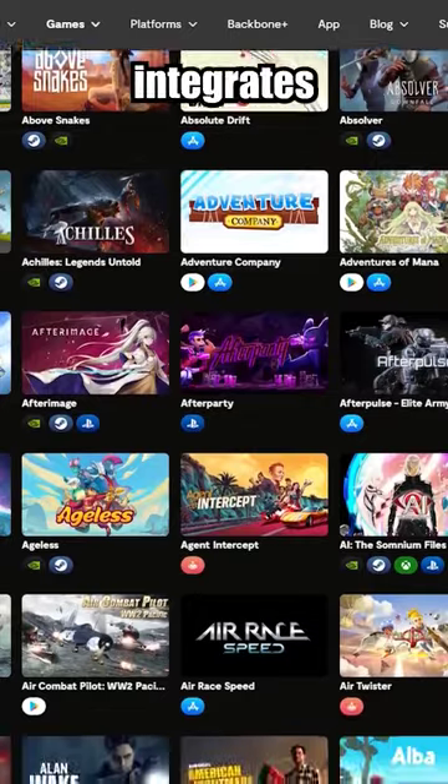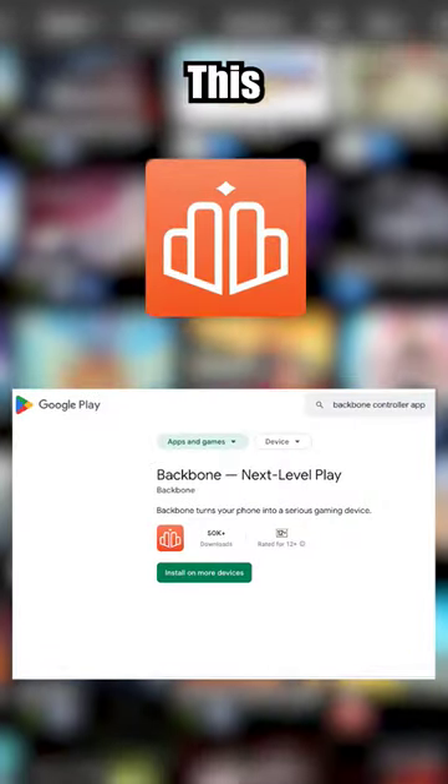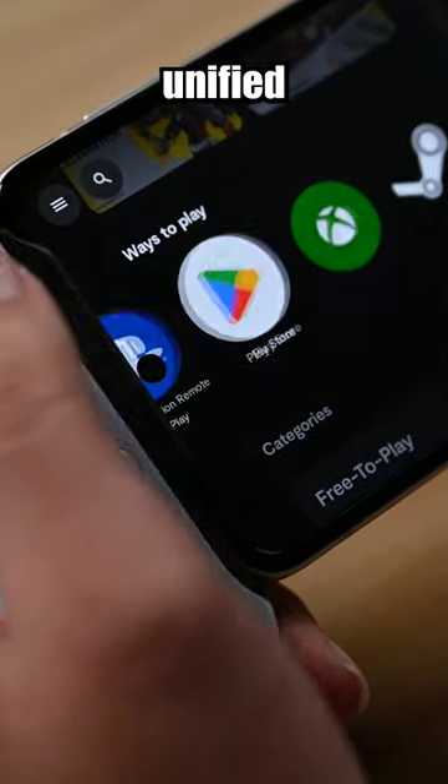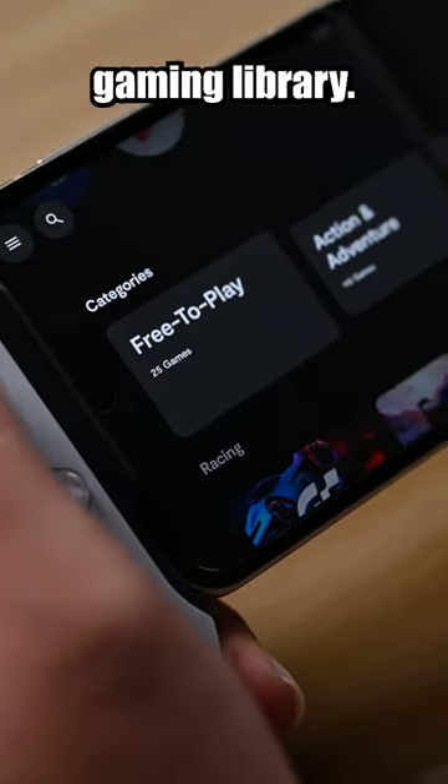The PlayStation Backbone controller integrates with the Backbone app. This dedicated app acts as a hub for your games, providing a unified interface and quick access to your gaming library.